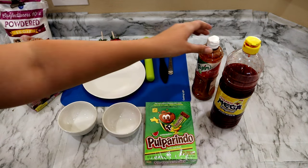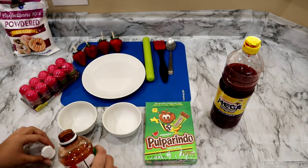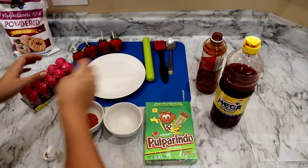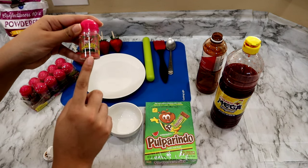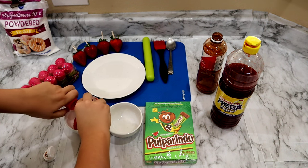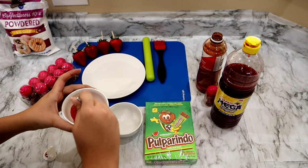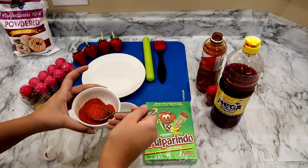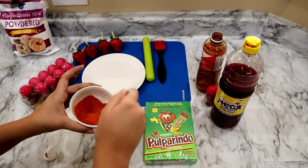To begin I'm going to make my mixture that's going to be coated on the strawberry. I'm going to be adding tajin — I'm just eyeballing it — and I'm going to add one of the baby lucas. I did get sandia flavor but you can get any flavor you would like. Mix that up. I feel like tajin by itself is just too salty, so adding in the little sweetness of the baby lucas kind of balances that all out.